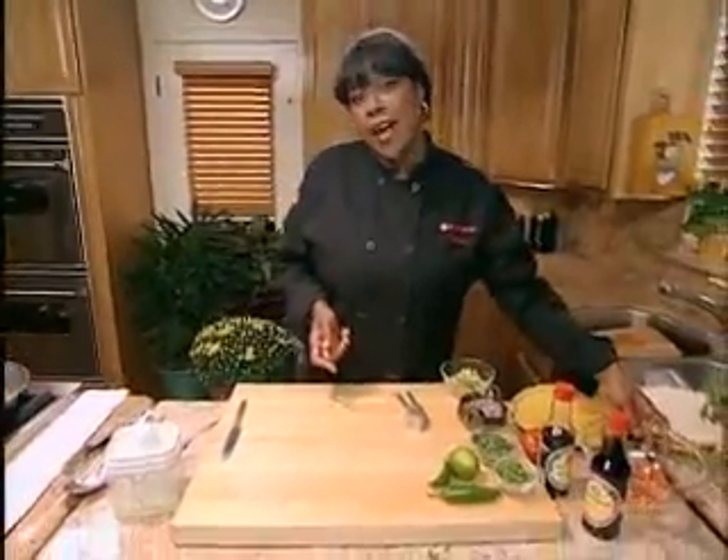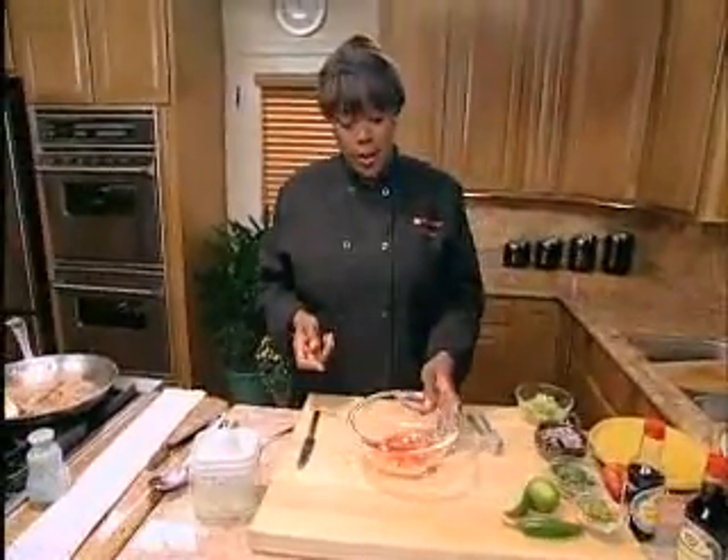I want to make something else with the soy sauce. I'm going to make some pico de gallo. That's a great accompaniment to the seasoned meat.